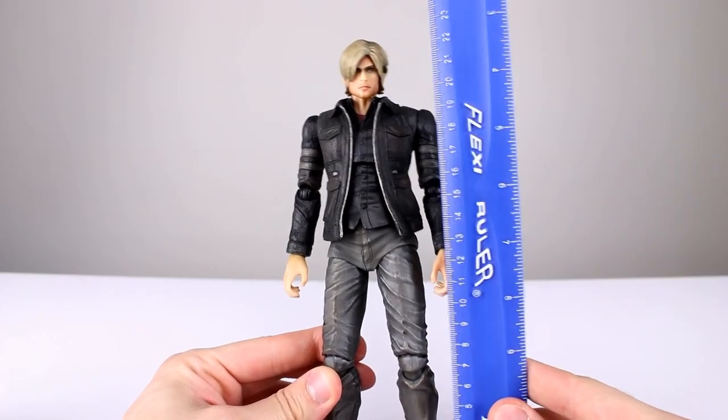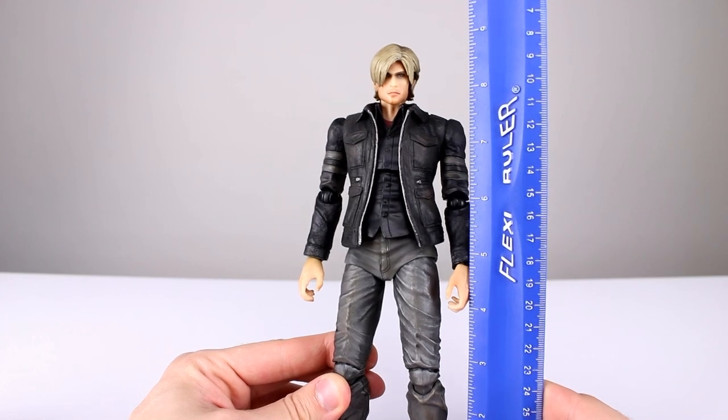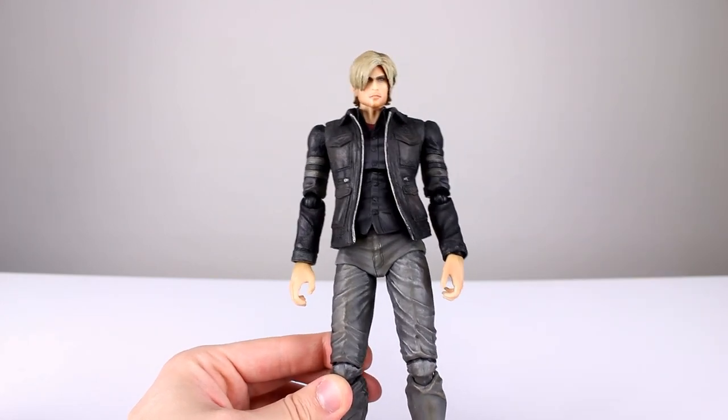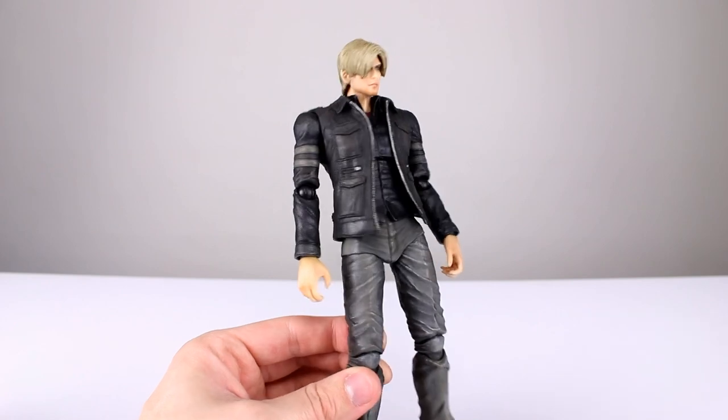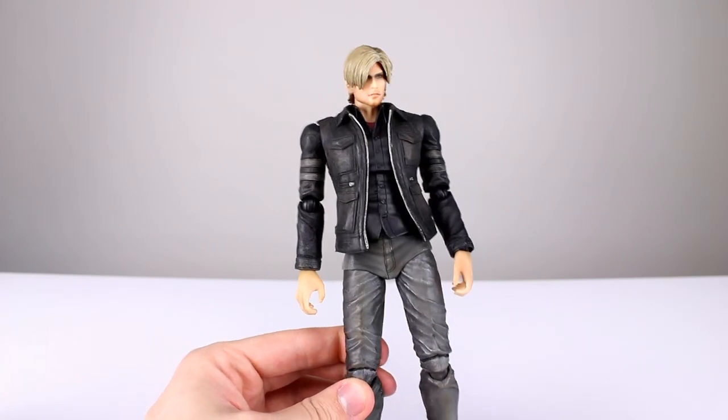This figure stands roughly 24 centimeters to the top of his head, which makes him just about nine and a half inches. He's not one of the smaller Play Arts figures but not one of the larger ones either — he's kind of average. He's got a generally good look to him: decent paintwork, decent sculpt work, no problem there.